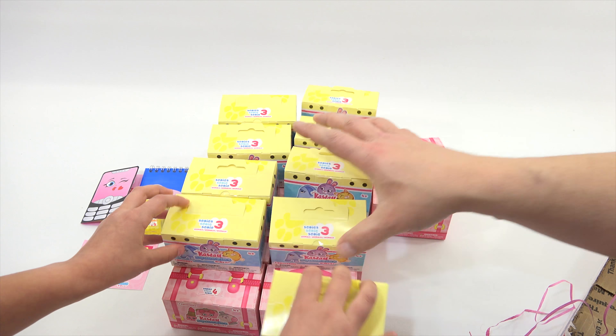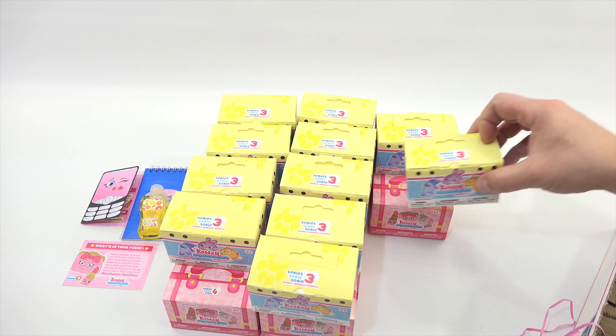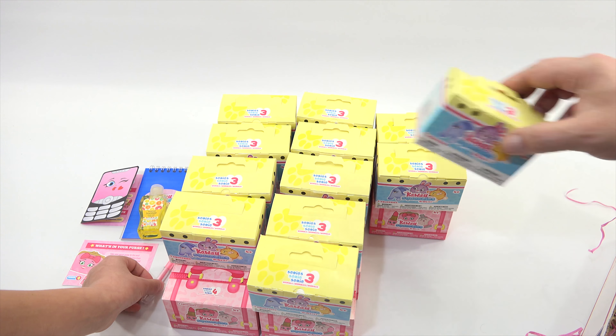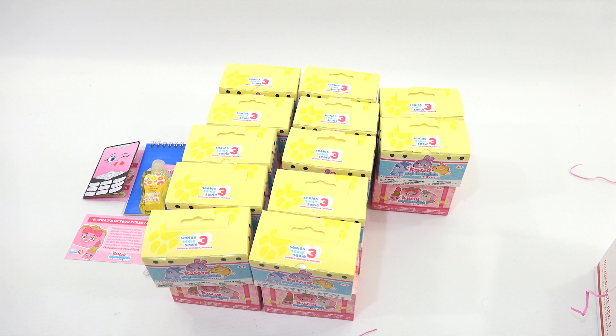We have lots to open. I think what we'll do is try to save some for anybody who's interested. We'll open half of each. Oh, here is a liquid gel pen — check that out. And then there is the last one. That's all that's in the box. We will come back now and start opening the Series 3.